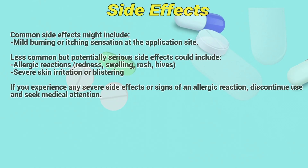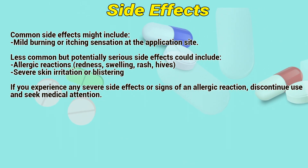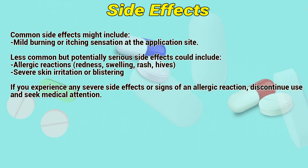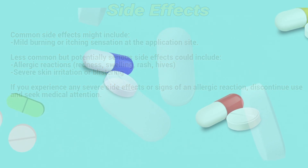Side effects: Common side effects might include mild burning or itching sensation at the application site. Less common but potentially serious side effects could include allergic reactions such as redness, swelling, rash, hives, or severe skin irritation or blistering. If you experience any severe side effects or signs of an allergic reaction, discontinue use and seek medical attention.